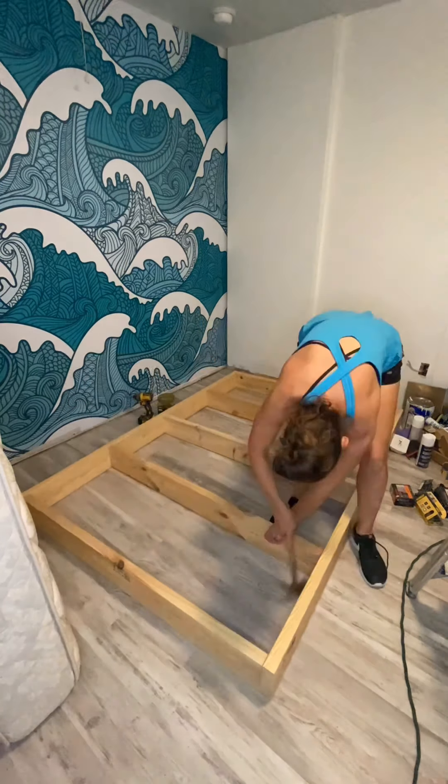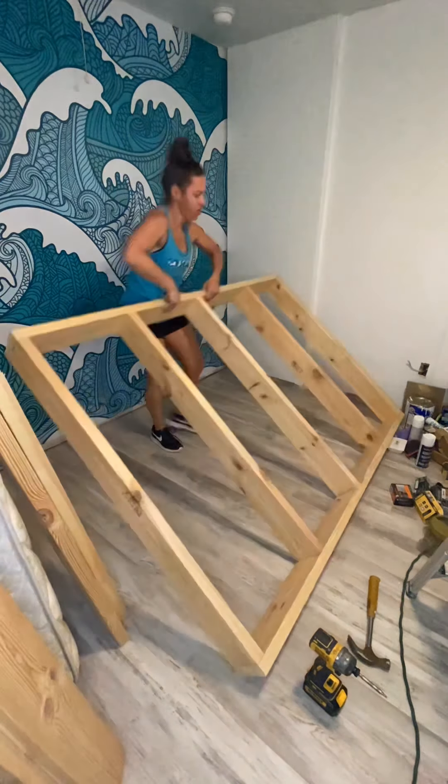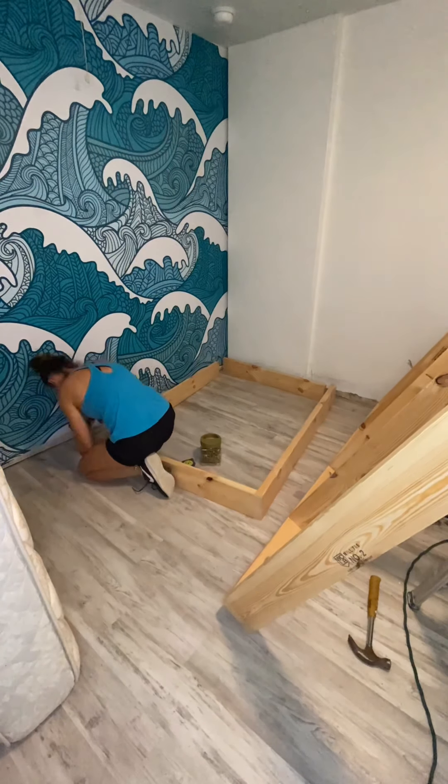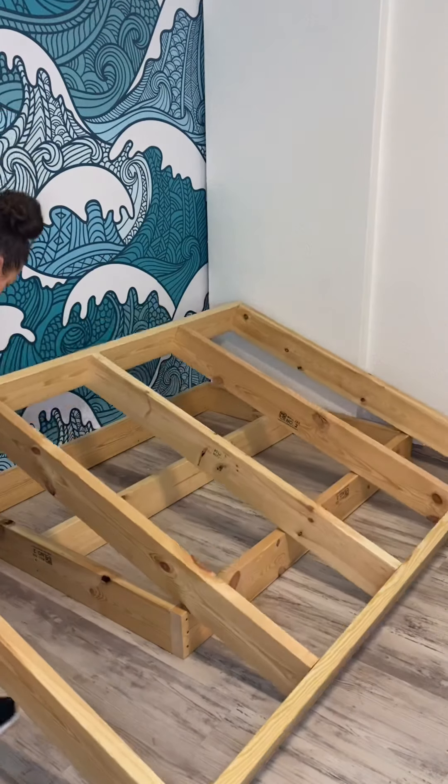I started out by making the top frame, and this is where the bed is actually going to sit on. The finished frame is the same size as the mattress — this full bed is 75 by 53. Then I made a second frame; this is where the top frame is going to sit on to give the illusion that it's floating.